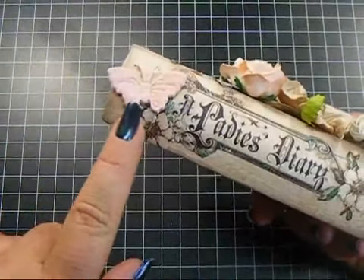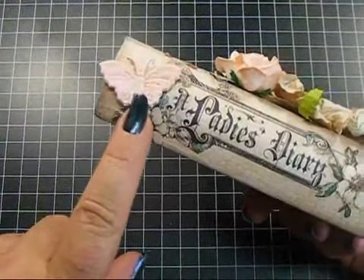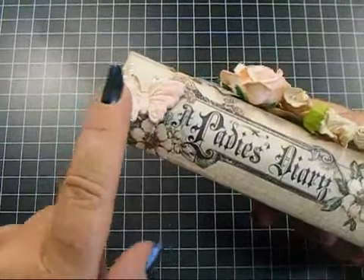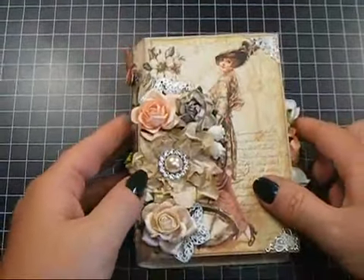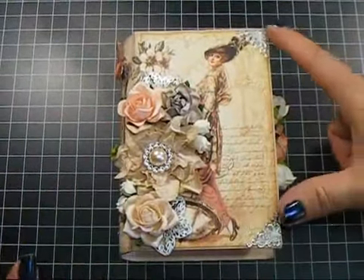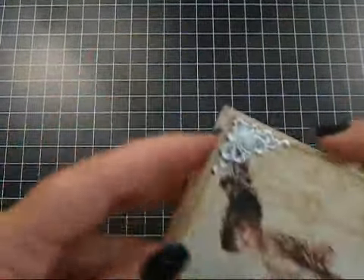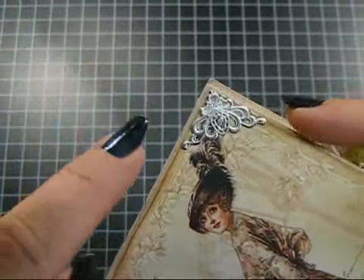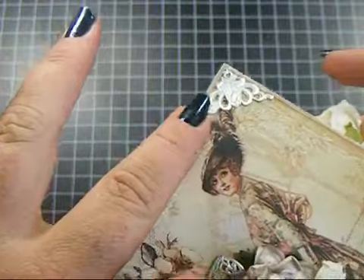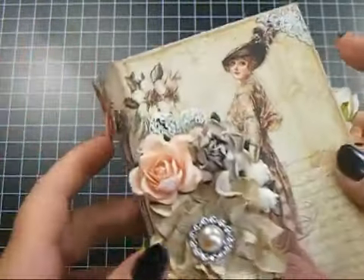There's a silver one under there, and then this peachy tone one here. This is a metallic one, and then this is a satin one. On the front I used two of the small silver corners. You can see them there — these were really, really bright, so I put a little bit of silver rubbing buff on them just to tone them down a little bit.